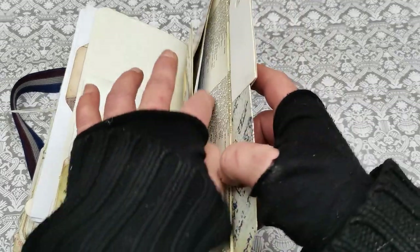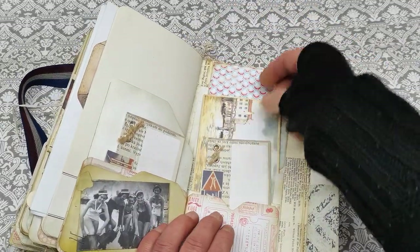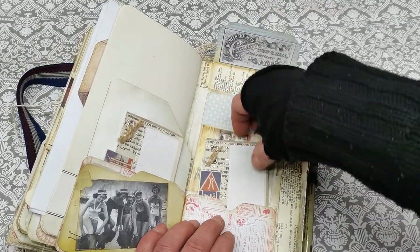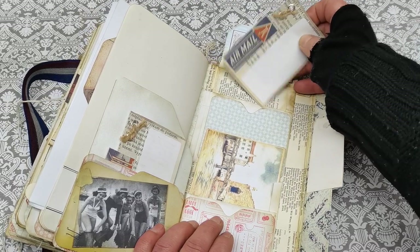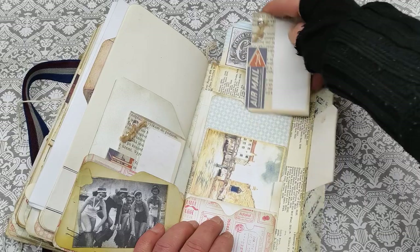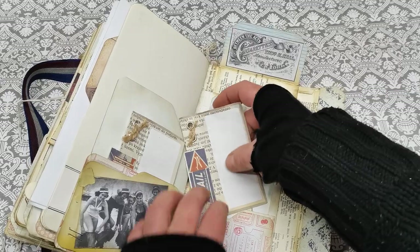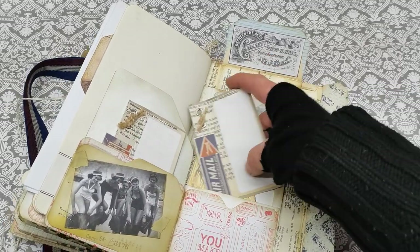Opening here, and there is a large pocket here on the side and a few pockets here, so there are another one or two pockets right here. So there are so many pockets in this mini journal — I hope the new owner will enjoy it.